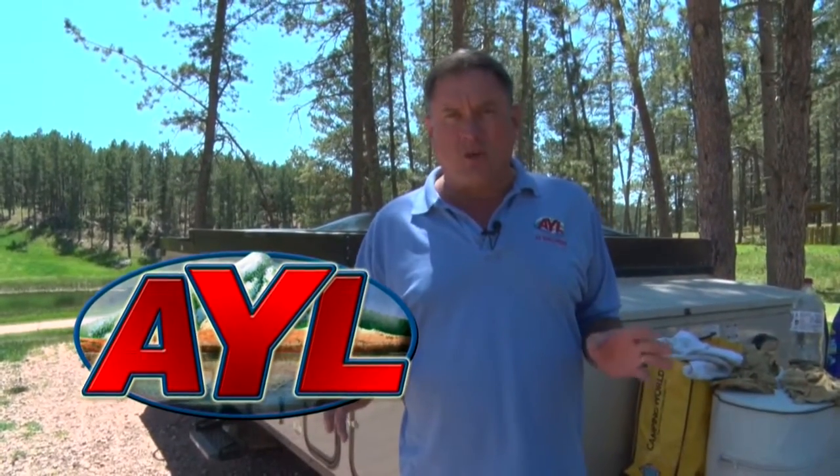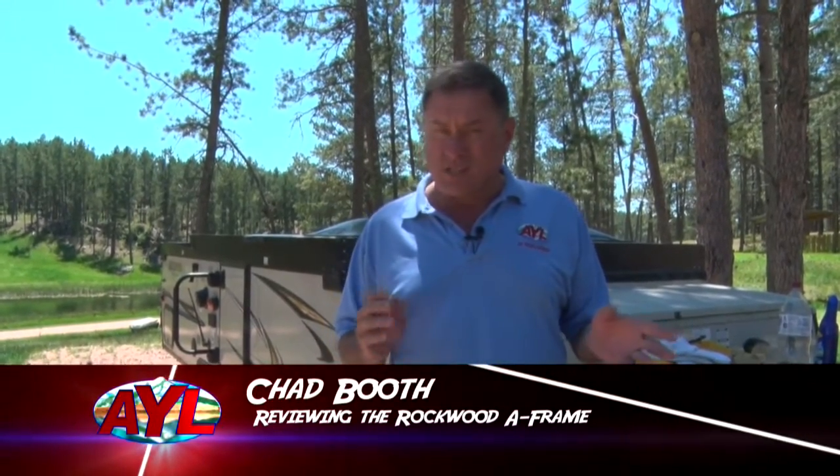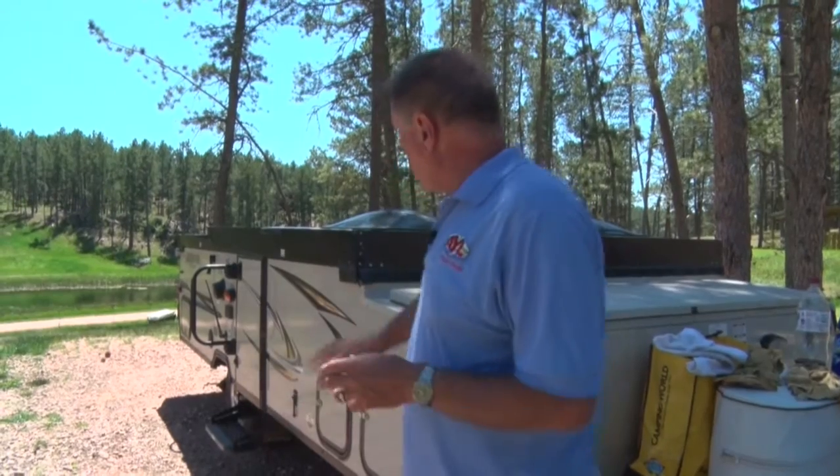There's nothing like field testing a unit. That's what we're doing today for the Ray City product review. We are looking at the Rockwood series. This is a series that Ray City is now carrying again, and you pick the size of your family, the size of your tow rig, and there will be a Rockwood A-frame that will be perfect.